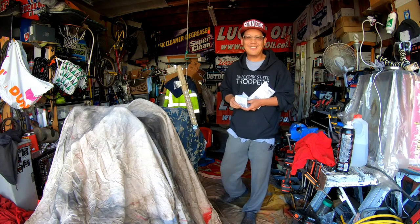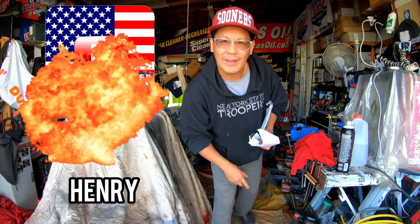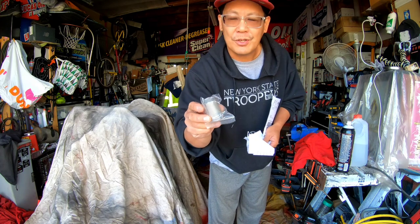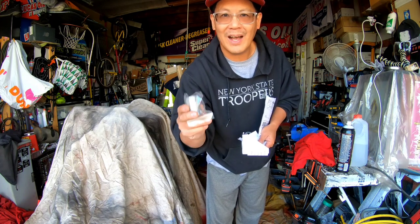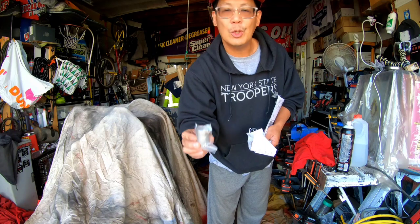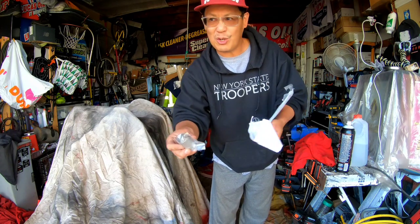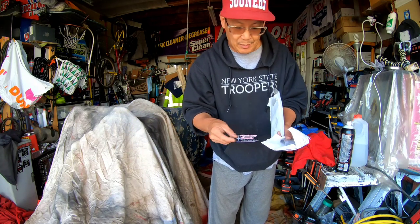Hey everybody, it's Henry at Mowers and Blowers. Good morning! I got my spacer for the one-inch straight shaft on the Honda GX340 engine. This is the tapered spacer adapter that you would put on there so that it would fit the clutch from the golf cart. Little piece of the stuff coming together.